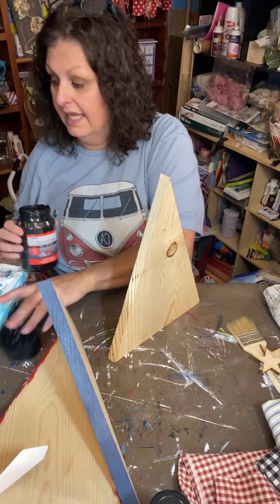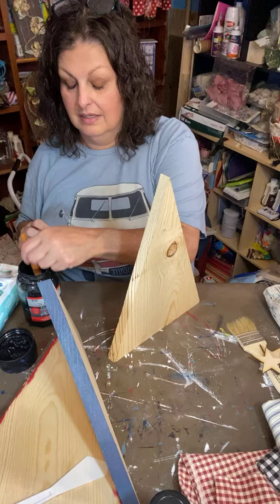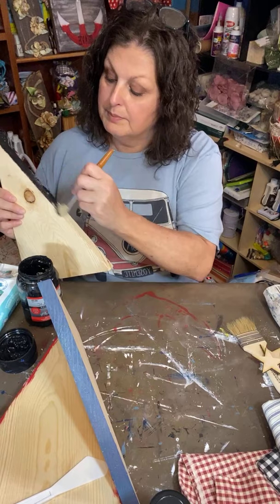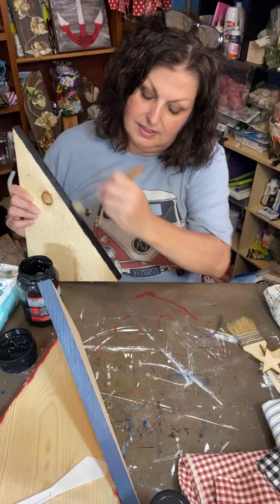You can tell I had dialysis today — my voice is just a little bit raspy, it always is after. We're just going to paint the edges of these because we're not going to Mod Podge fabric on the sides — we're just going to leave them painted. I try to coordinate the sides with the colors we're going to be using.